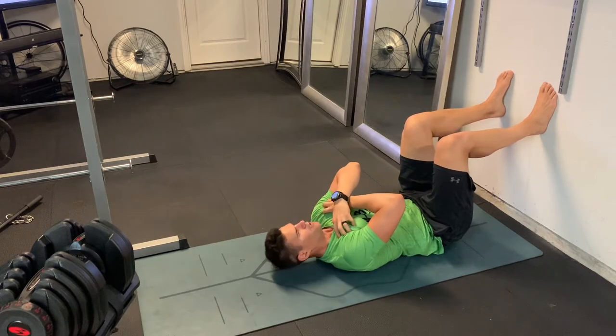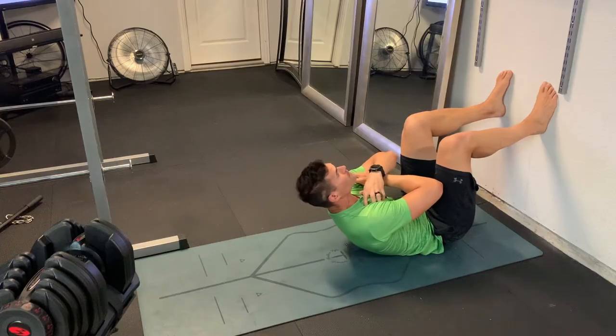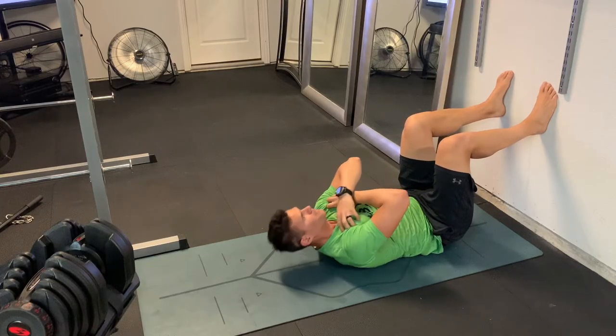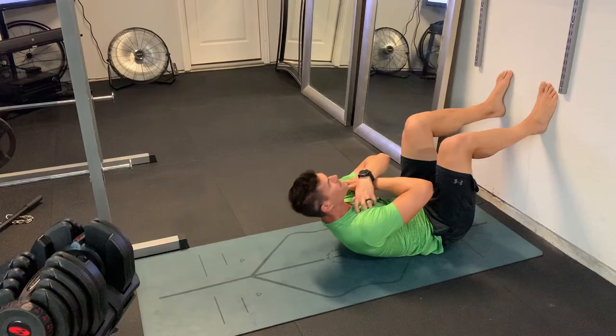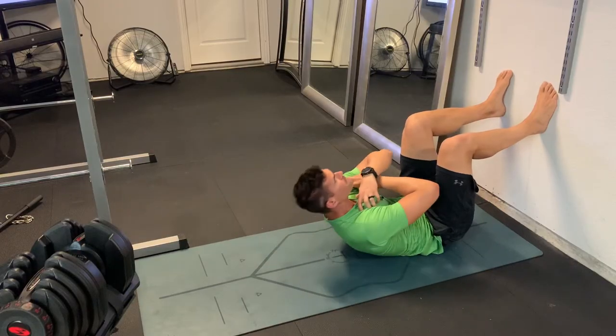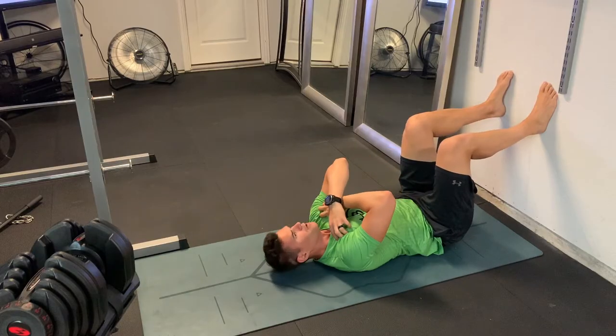The legs are going to be up at a 90 degree angle, so feet are going to be flat against the wall. The lower leg from the knee to the foot is going to be parallel to the ground, and then from the knee to the hip is going to be perpendicular to the ground — a nice 90 degree knee bend.